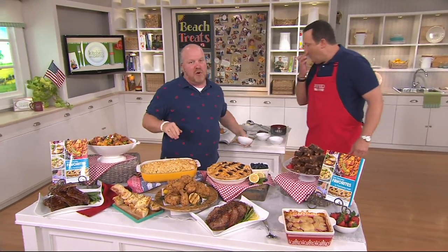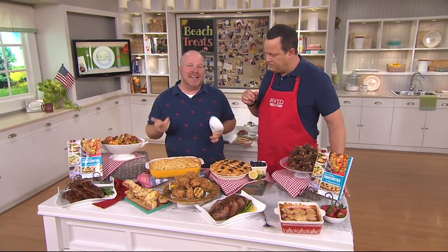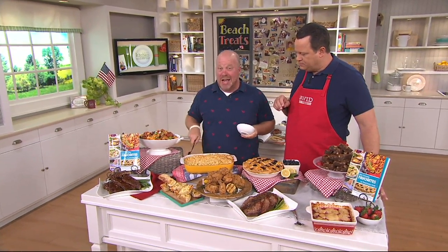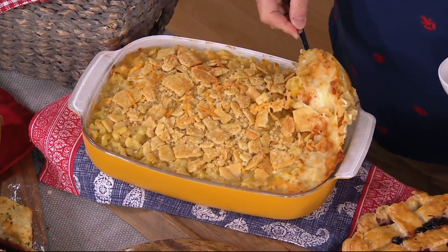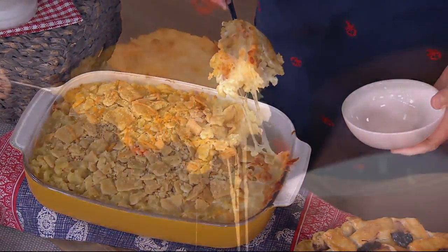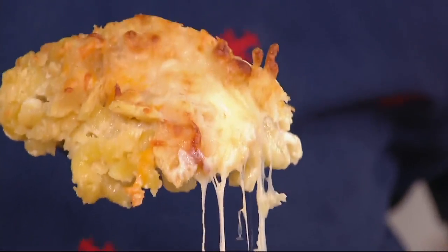One of the things that I'm known for and I love is what my kids call my Dad's Best Mac and Cheese. It makes it awesome.